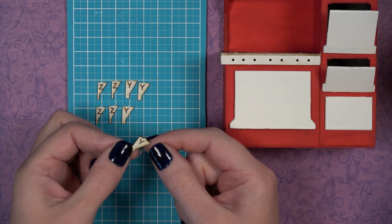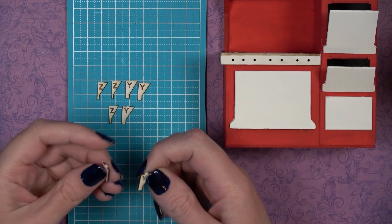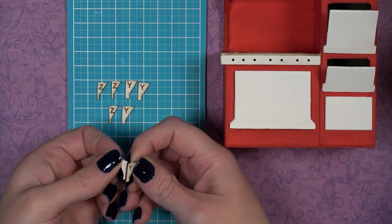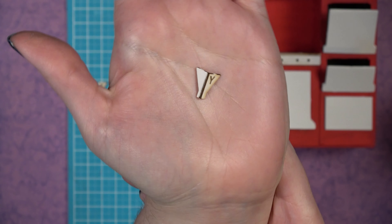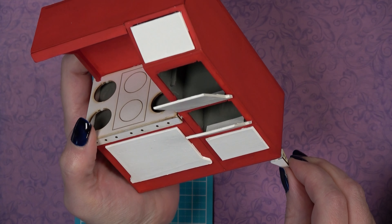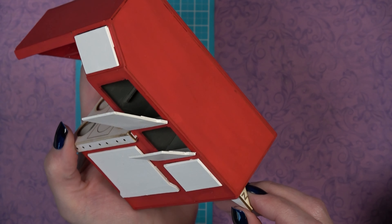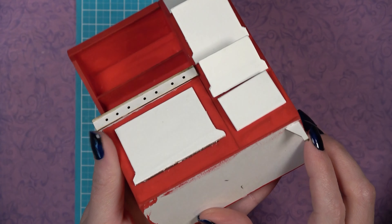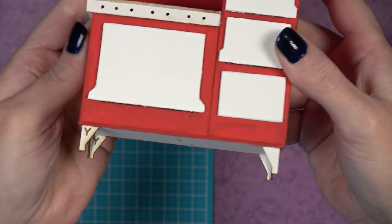While everything finishes drying, work on the stove legs. Each leg consists of a Y piece and a Z piece — simply glue Z to the back of Y at a 90-degree angle. They can be glued at the very edge of the stove or inset slightly, depending on your preference. Make four legs and glue one onto each corner of the stove.